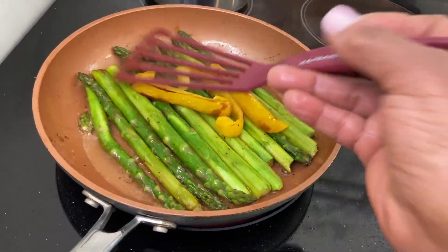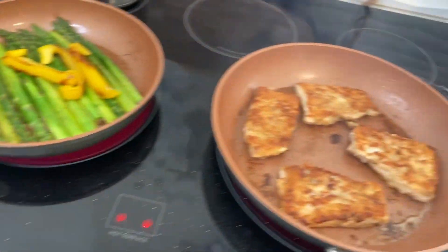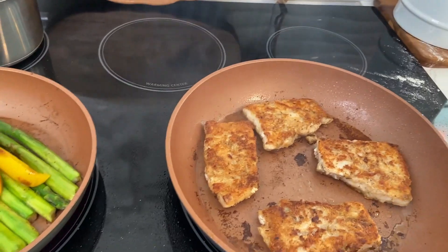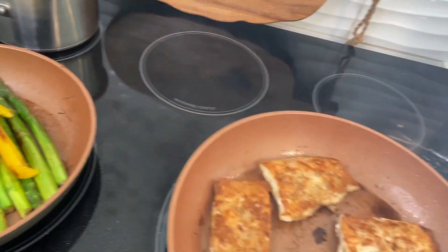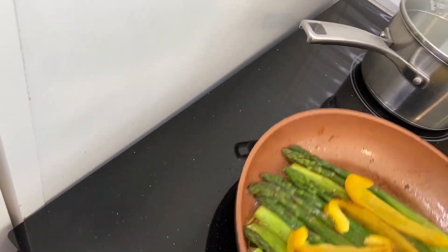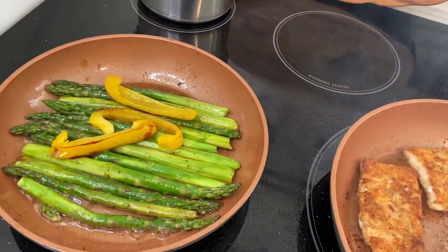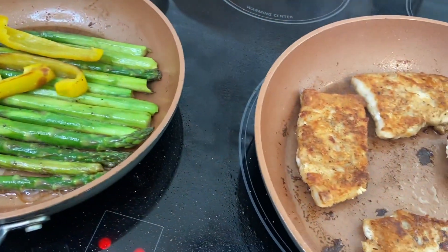Okay, we can turn off our stove. We're done here. I'm going to plate and come right back. This is done. See that color — ooh, yummy.